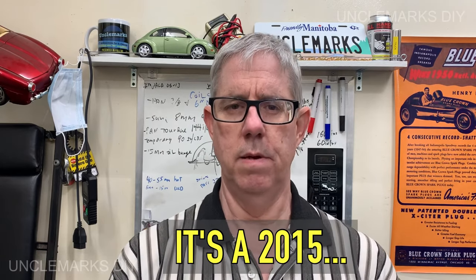Uncle Mark here, welcome back to the channel — if you're new, thanks for popping by too. Working on a 2014 RAM pickup with an air conditioner issue. It's got either heat or cold on the passenger side but it's stuck in cold on the driver's side. Interestingly, it doesn't have dual climate control, just one control for heat or cold. We'll take a look at it together — if you're stuck in heat or stuck in cold, look at this first. It's fairly easy to check out, and stick around till the end for some other issues I found.